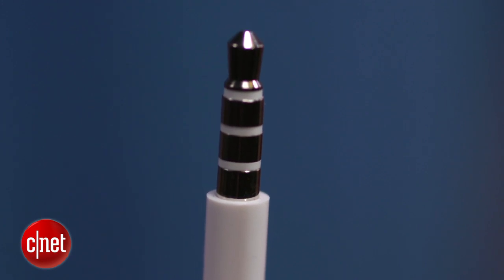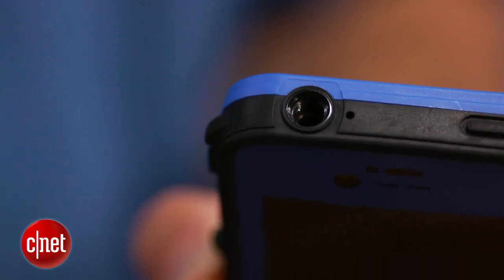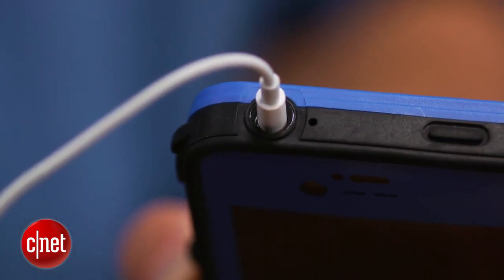The other small detail worth mentioning is that, like Apple's previous earbuds, these do have a very narrow jack on them. That means that those of you with thicker iPhone cases, where it's hard to get a thicker jack into the recessed port, these will actually fit into those cases.